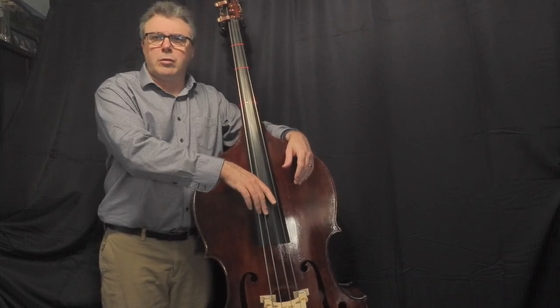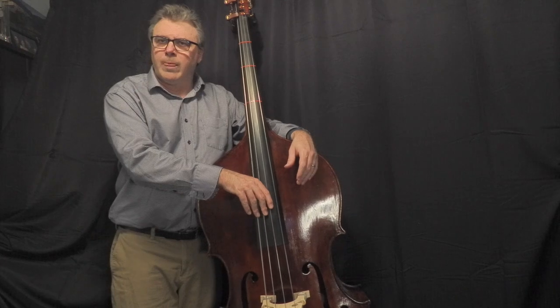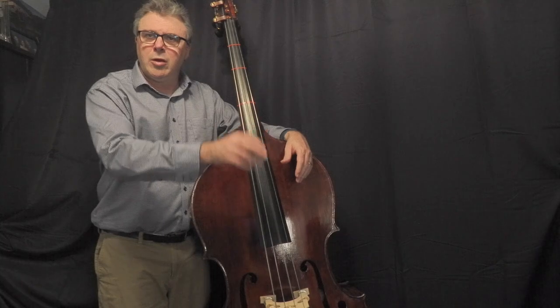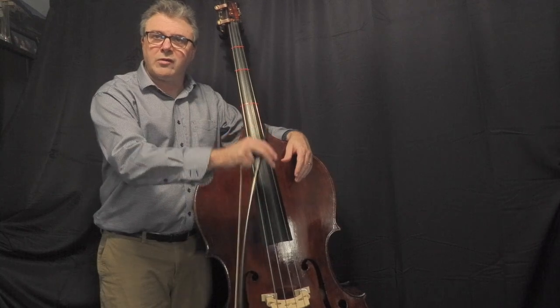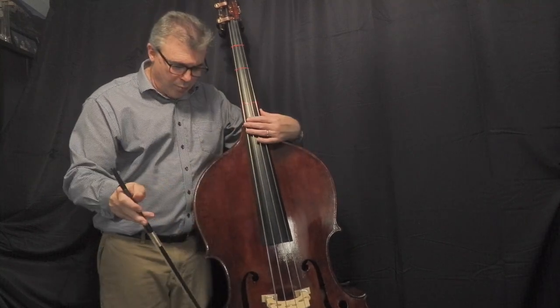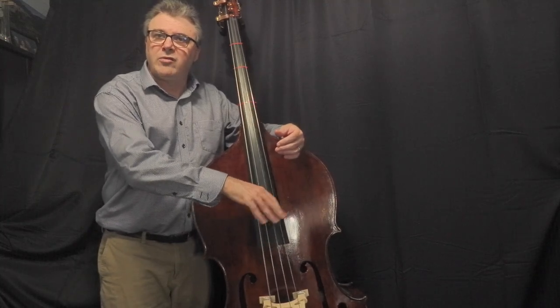Rest stroke is used on the bass for lots of different styles — jazz, bluegrass — and we use it in orchestra whenever we have music in those styles. It's a good style of pizzicato to learn because you can get a lot more sound out of the bass this way than if you pluck freely into the air, which you would need to do if you were holding your bow. It's more common in orchestral pizzicato to do the free stroke, and it's pretty much always done in the bluegrass and jazz folk styles to do the rest stroke.